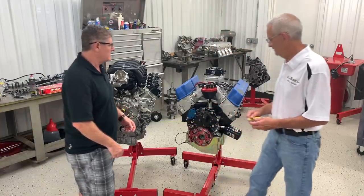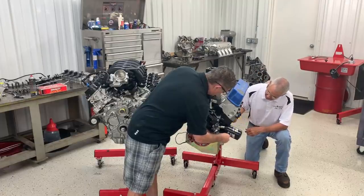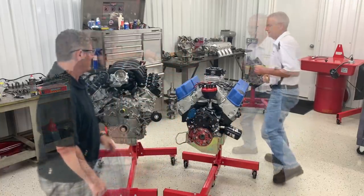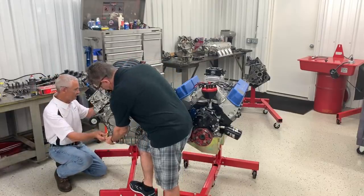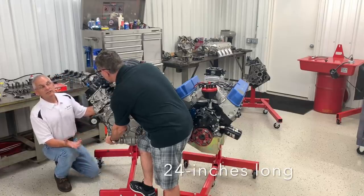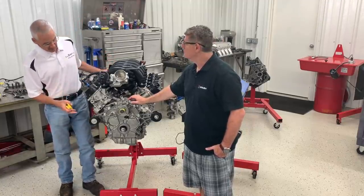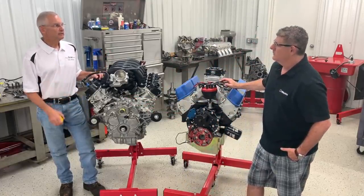Now let's check out the length of the engine. Going from the front of the timing cover to the rear face of the block, the Windsor is about 22.5 inches. The 7.3 comes in at about 24 inches — about an inch and a quarter longer. It does have a bigger bore space, from 4.38 on the Windsor to 4.53 on this engine. And the front cover has a lot packed into it, so that explains those extra inches.